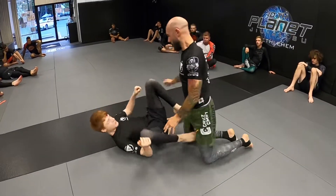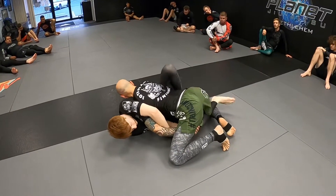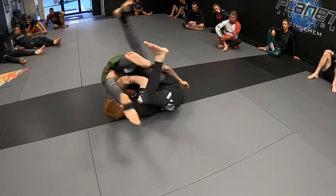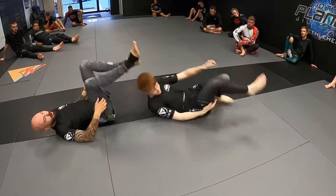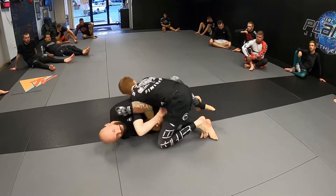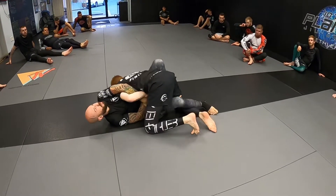Maybe he takes my back or maybe I reverse it on him. Now I'm trying to stay in tight with him. He's good with his butterfly hook — that one goes in. The more I push, just don't do this. Just go the other way because I can still work on him. You've got to know all that — what he can do and what I can do — or you'll get hit with it once and be like, I'll never let that happen again. Butterfly hook goes in and I'm just lifting him up.